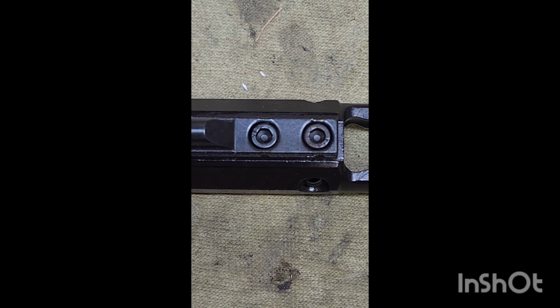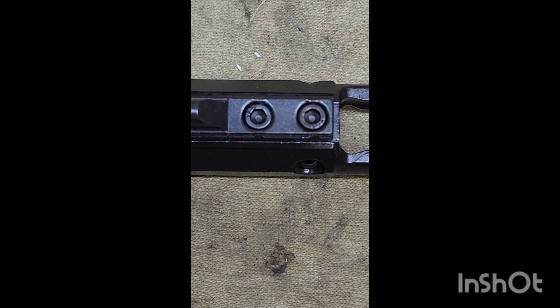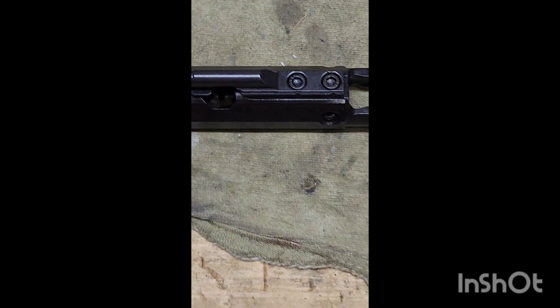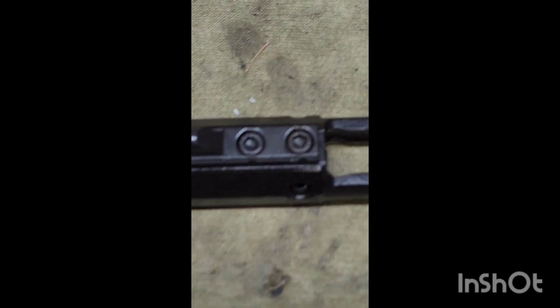Alright guys, back for another episode of Josh losing his shit. Look at the staking on this gas key on this bolt carrier group. It's non-existent.